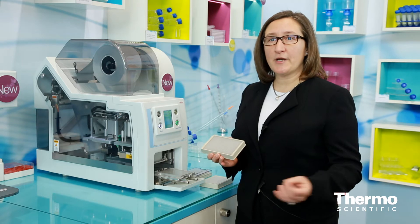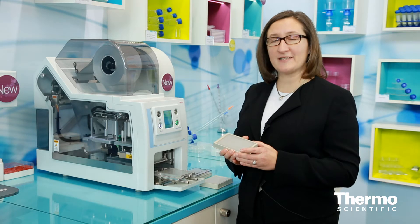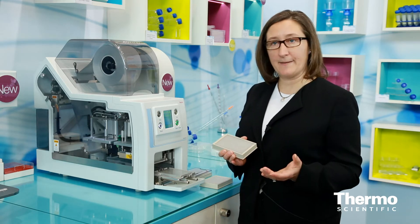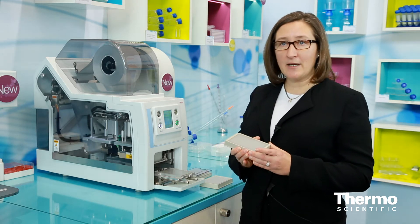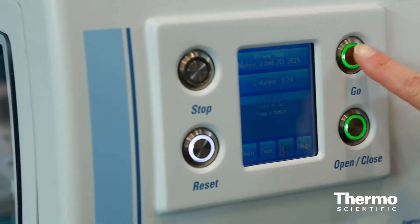The advantage for the customer is that we don't have to store a larger aliquot or go through a freeze-thaw cycle, which could impact the quality. It's very simple to operate. I just take this rack, place it on the platform of the unit, and hit go.